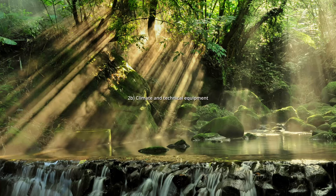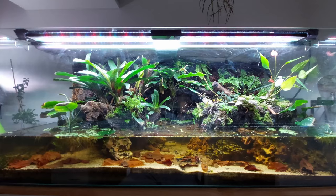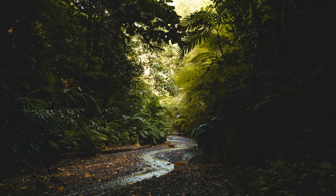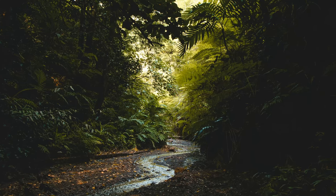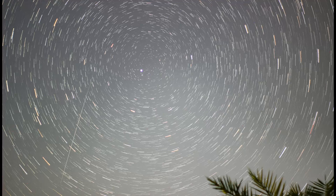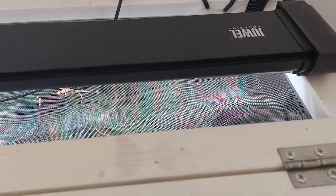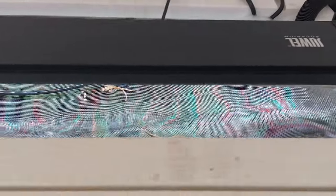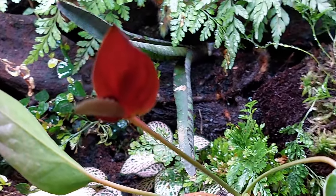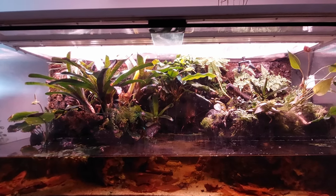Let's move on to climate and technical equipment. Vampire crabs come from the tropics and require consistently warm temperatures and high humidity. I recommend a temperature between 22°C and 28°C. At night the temperature can drop slightly but should never fall below 18°C for a long period. Normally the required day temperatures are reached with room temperature and the terrarium lighting. If not, you can use a heating mat to slightly increase the temperature. If you want to use real plants, you need lighting — just make sure it is not extremely bright and there are some shady places in the terrarium.